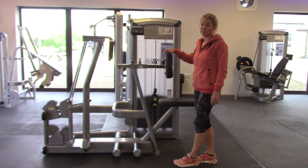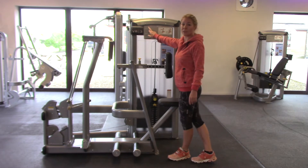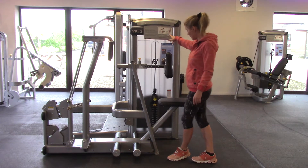So we've got the row machine here. The machines are really good in that if you're struggling, it'll tell you how to set it up, what movement and the muscle groups that you're working as well.